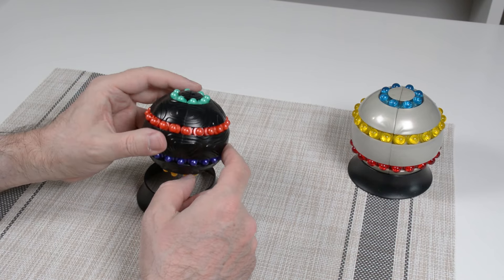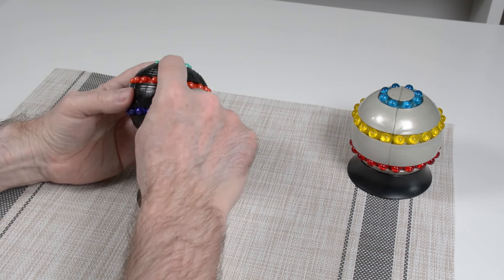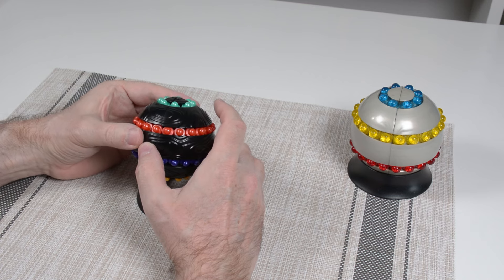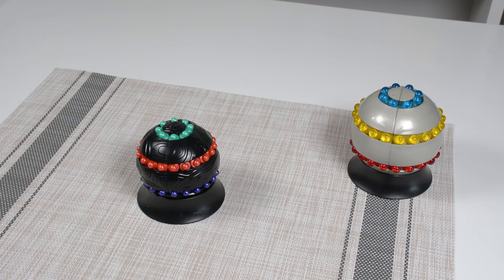I hope you liked that solution — there are lots of other ways to do it. You can solve it one bead at a time, or move pieces top and bottom one at a time. It's a fun, portable, pocketable puzzle and one of the better moving bead puzzles I've gotten in a while. All of this applies to the Parker Brothers The Orb as well. That's it for this video. I appreciate your comments, questions, and suggestions — if there are any other moving bead puzzles or puzzles you'd like to see on the channel, let me know in the comments. Thanks for watching!